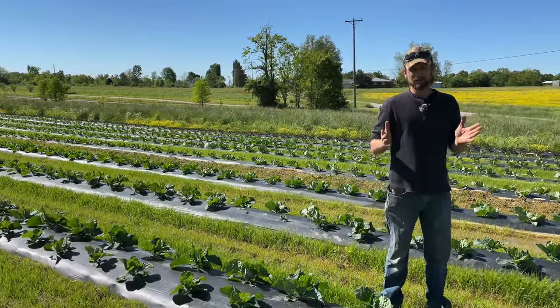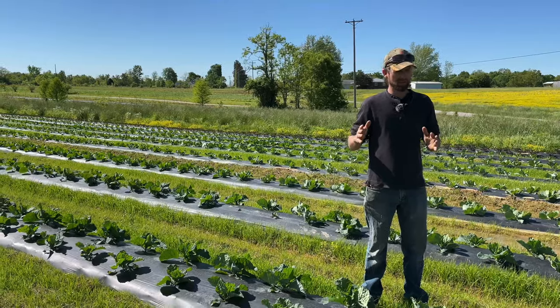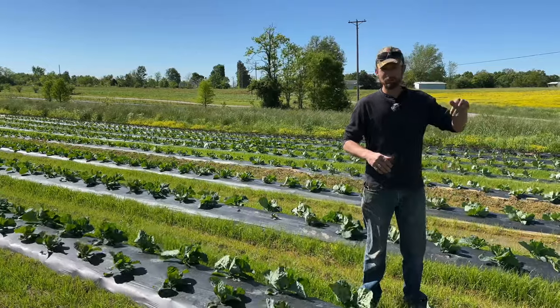It's called a suspended water table when you have this type of soil. That means when we have saturated rain events or any type of rain, the water can often sit for days and days on top of the ground because there's nowhere for it to go down — it can't percolate.